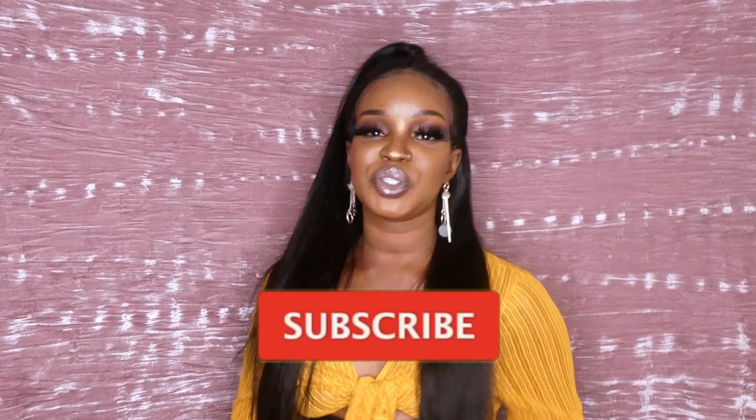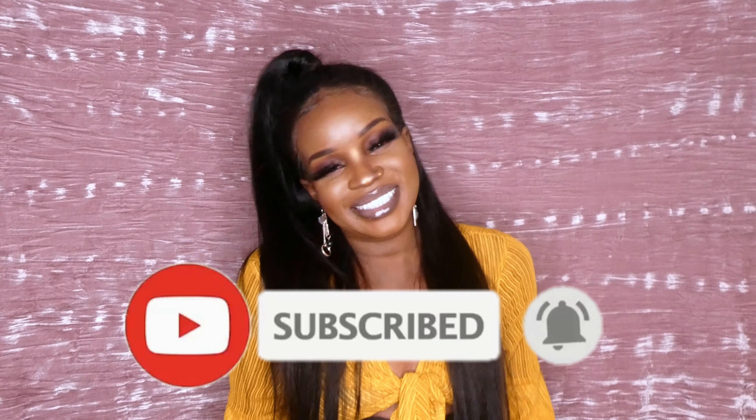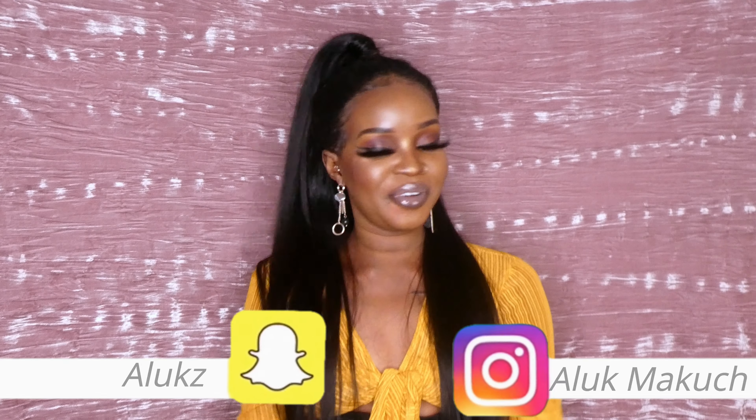This is the final look! I hope you guys enjoyed it. If you did, click that thumbs up, click that subscribe button to join the family, and make sure to click the notification bell. Follow all my socials and I'll see you guys in my next video!